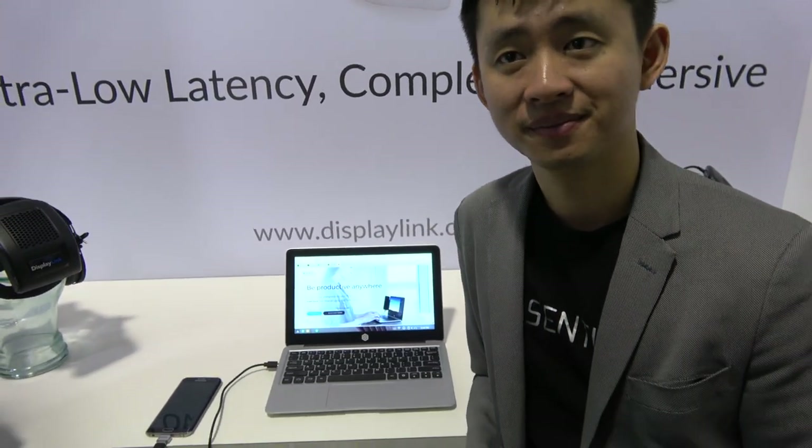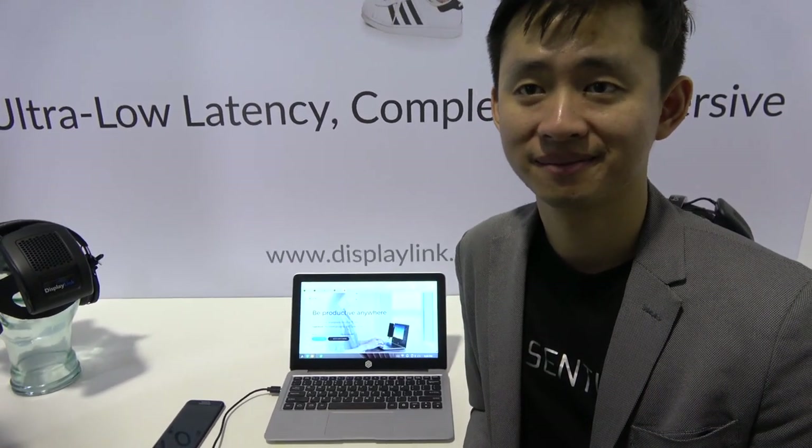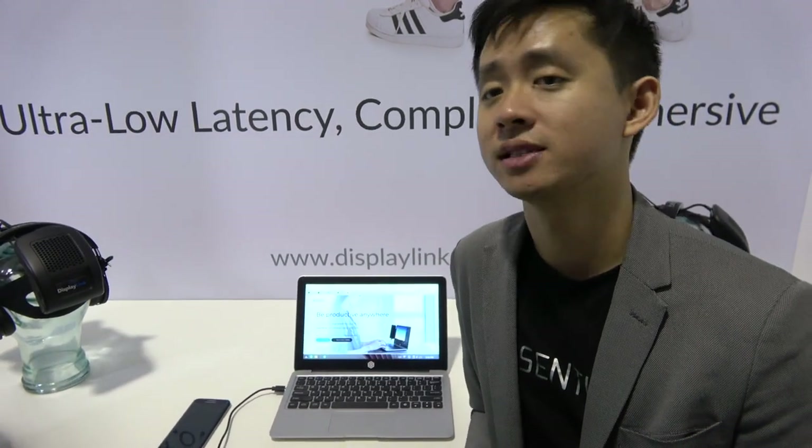If you pre-order right now it's $120 on the website for the base 768p model. The Full HD version is $179, and that includes a backlit keyboard as well.